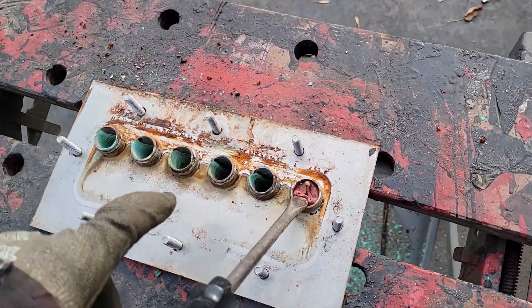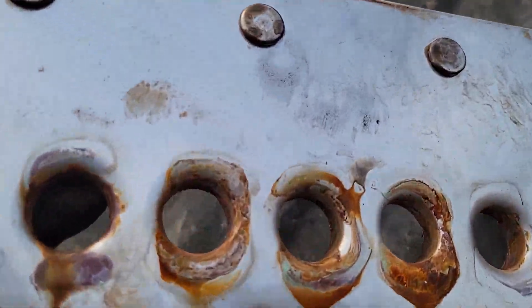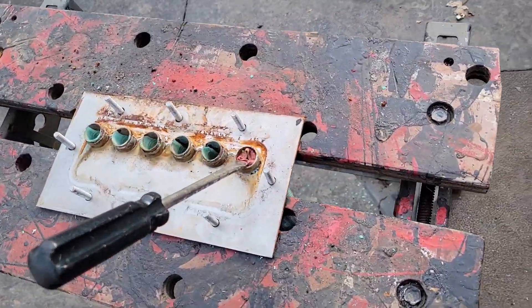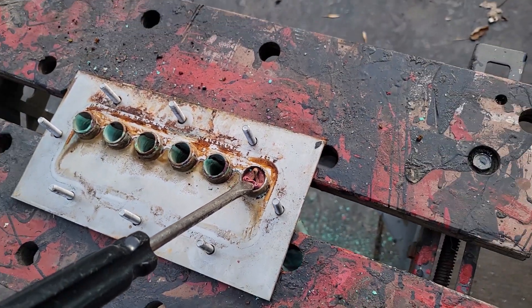There's no solder in this stuff. I don't see any solder. They're just flared — so it's pushed in that way, and then it's just expanded a little bit. Flared, you know what I mean? I think that's all it is. And they pop right out.